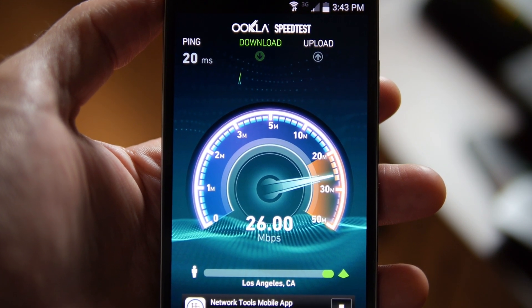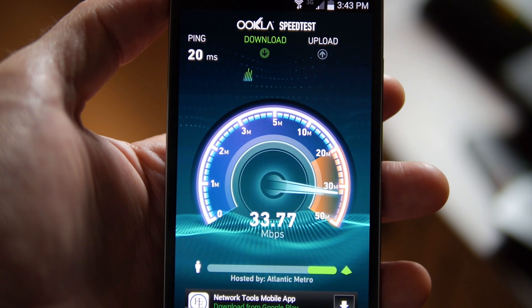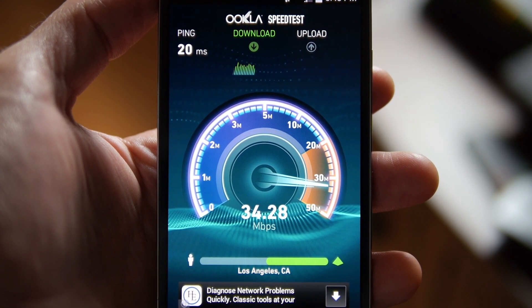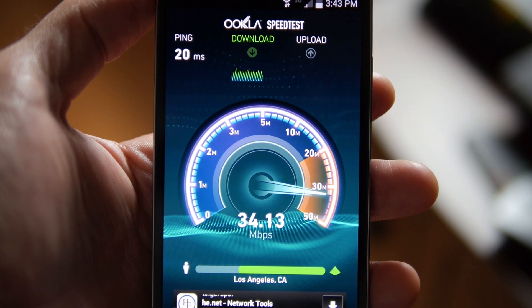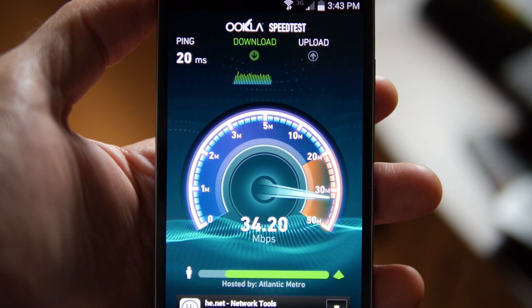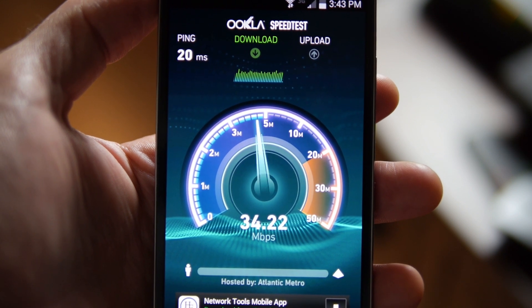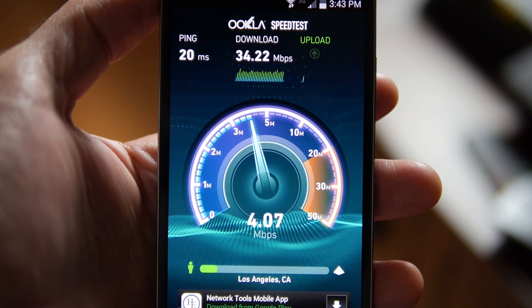What you're seeing here is actually the speed test on my original router. I'm standing about two feet away from my current router, which is located in my living room, and it's just what you would expect. The speeds I paid for are about 30 Mbps, and that's pretty much what I'm pulling down here.